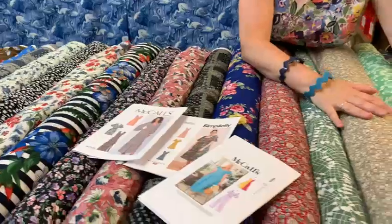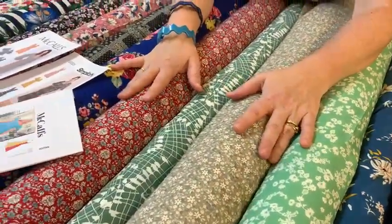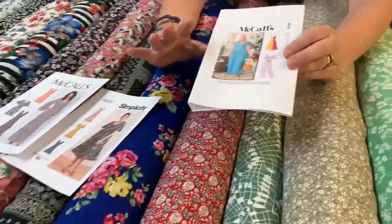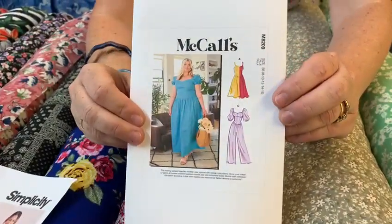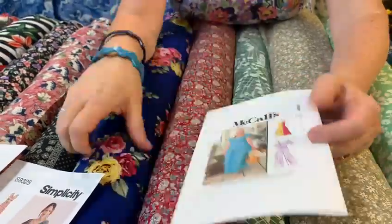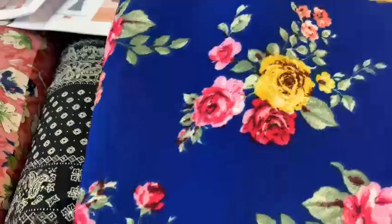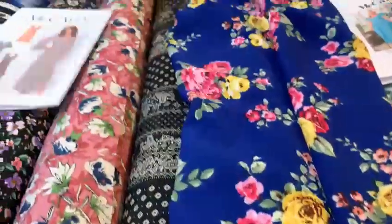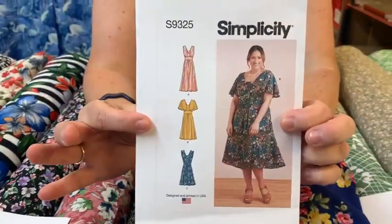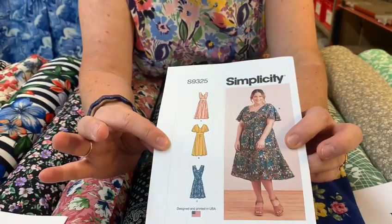We've got loads of lovely crepe de chines and viscoses and cottons on the table. I've pulled out some patterns. There's this gorgeous dress — these are all on the high street, lovely to wear, or you could make a jumpsuit. This is my favourite, which is this gorgeous light crepe. Wouldn't this look lovely made up in this? I think that would look gorgeous. It comes in all sizes from 10 to size 28.